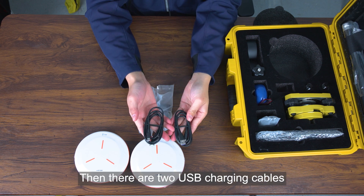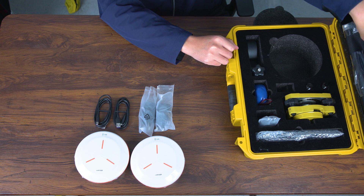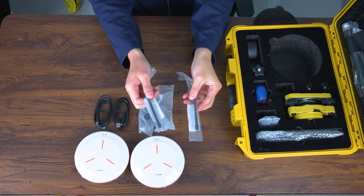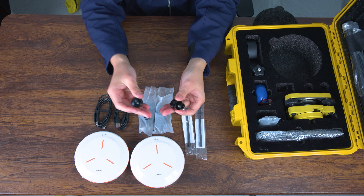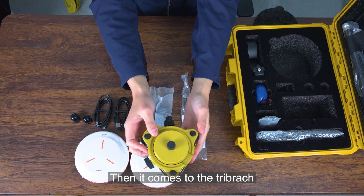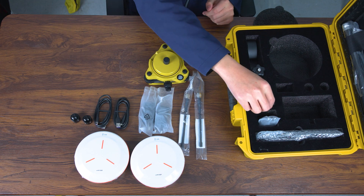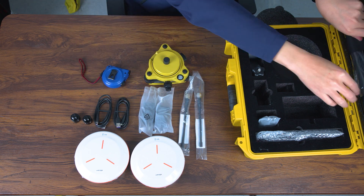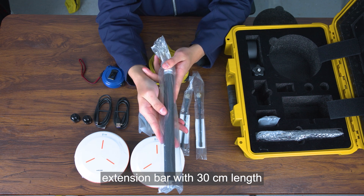Then there are two USB charging cables, two wave attenuators, and two JS collectors. Then it comes to the tri-bracket, HI tape, and an extension bar with 30cm length.